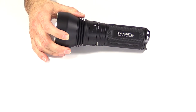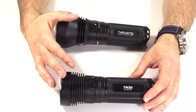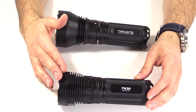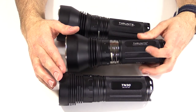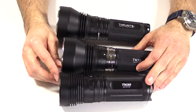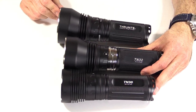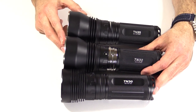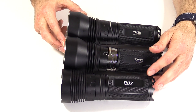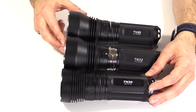If you've been playing along at home, you will know that they had the TN30, which was kind of dubbed the Flood King. They then came out with the TN31 and ramped it up to the TN32, which was kind of dubbed the Thro King. And then people said, can we have kind of a little of each of those in one light? And they came out with the TN35, which is kind of the Floody Thrower King — the Flower King, the whatever.